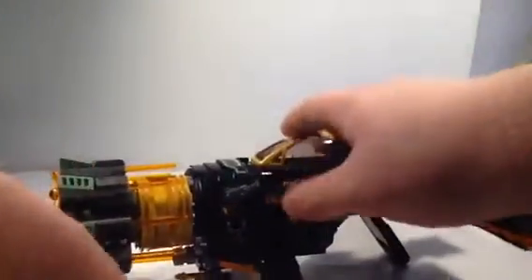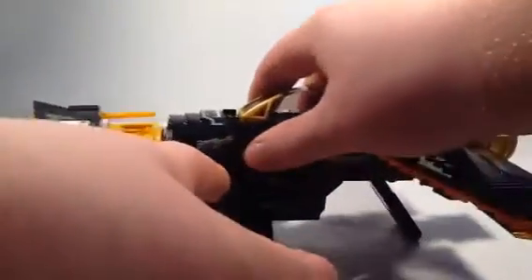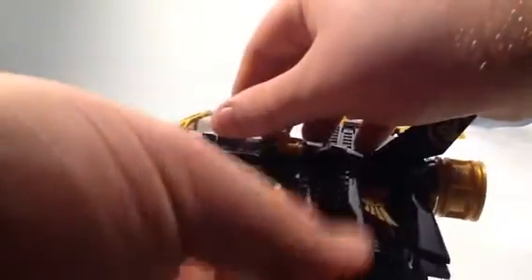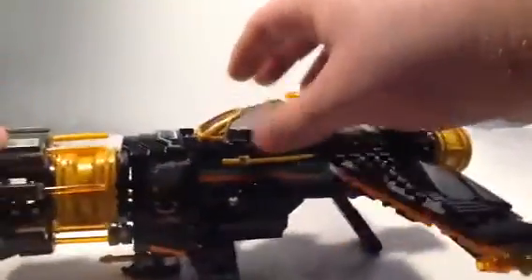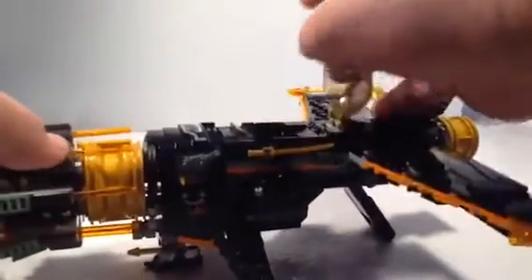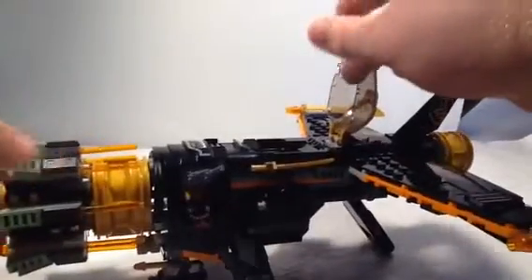Here are some funny things. Right here they're using pistols, I think. This cockpit is brand new for Ninjago. You can actually lift this up and put your figure in there.